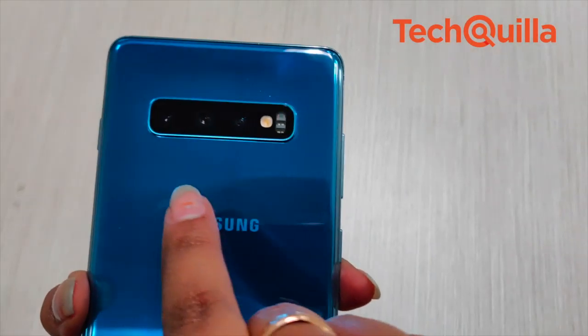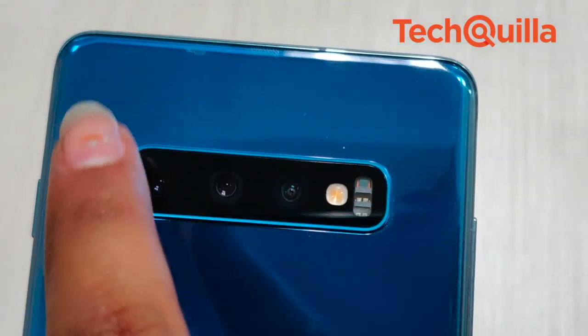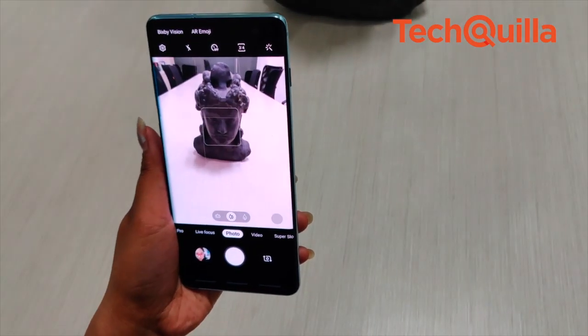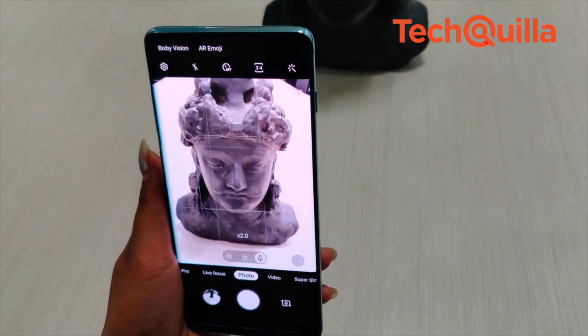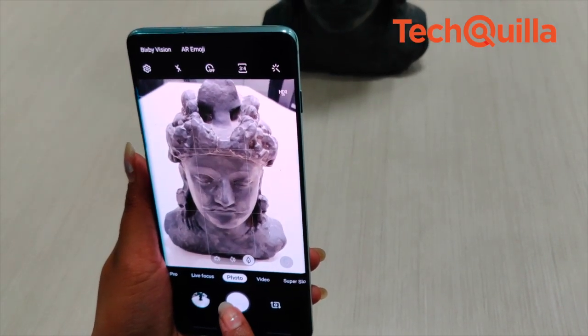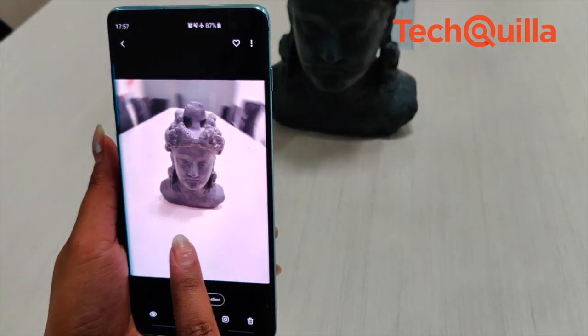Another highlight of the device is the primary camera, which comprises a 12MP standard lens, a 12MP telephoto lens, and a 16MP ultrawide sensor — a combination missing in the latest iPhone and Pixel. Photos shot in perfect lighting conditions and daylight were good with enough detailing. However, certain pictures looked a bit overexposed, making skin tones look unnatural.